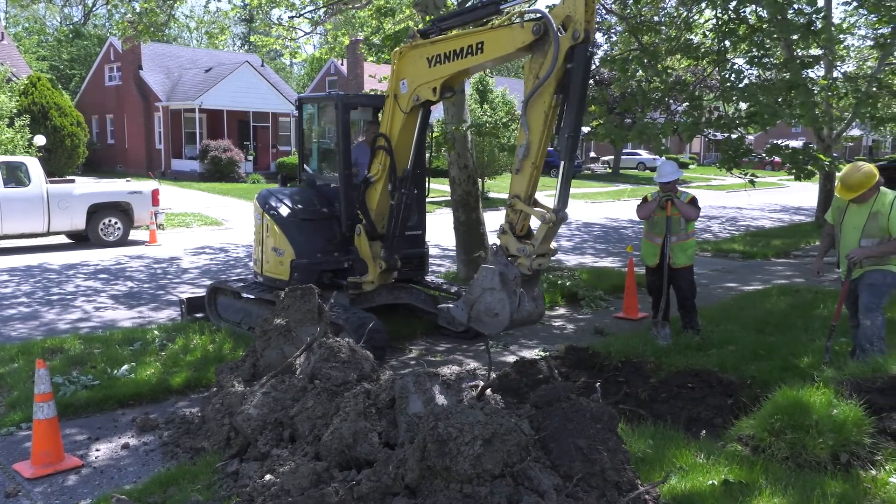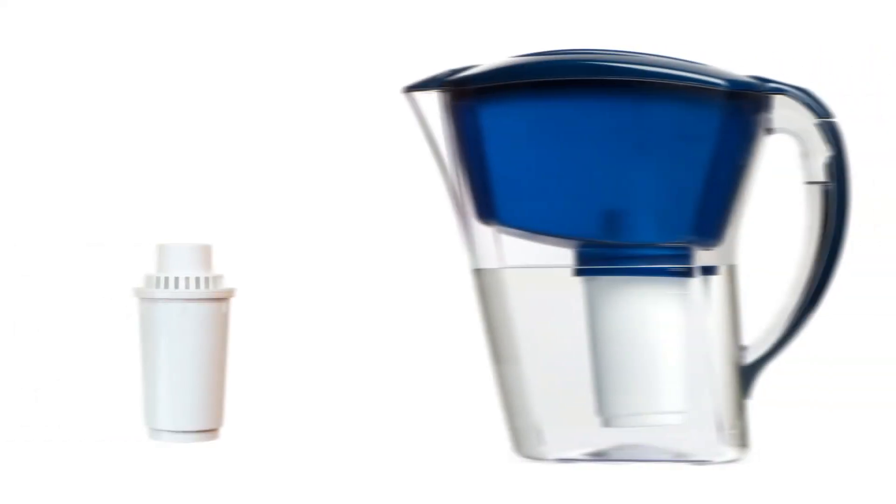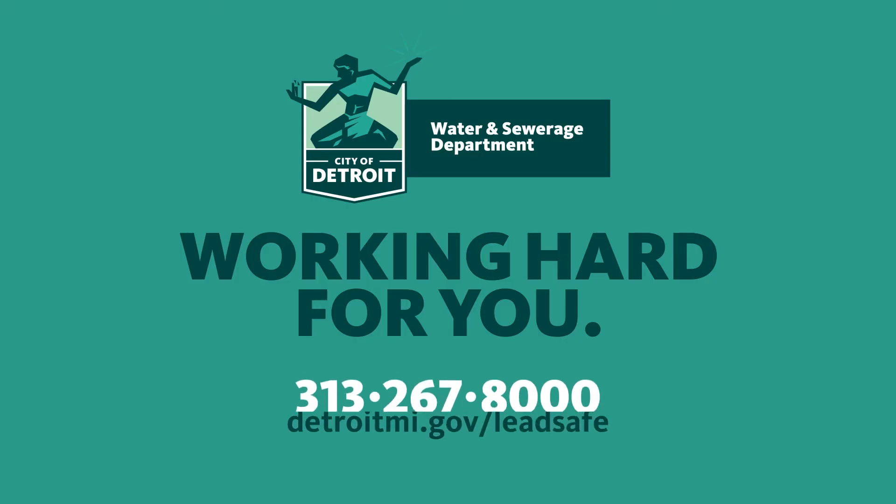During water main replacement construction, DWSD provides homes on the block of the construction with a pitcher filter and replacement cartridge as a precautionary measure. For more healthy water tips and information on DWSD's lead service line replacement program, visit DetroitMI.gov/LeadSafe, all one word. DWSD — working hard for you.